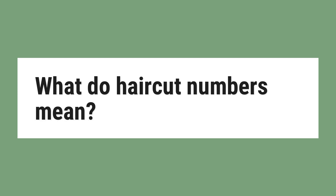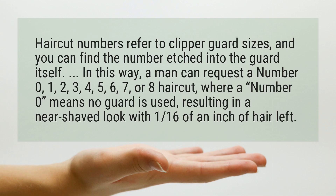What do haircut numbers mean? Haircut numbers refer to clipper guard sizes, and you can find the number etched into the guard itself. In this way, a man can request a number 0, 1, 2, 3, 4, 5, 6, 7, or 8 haircut.